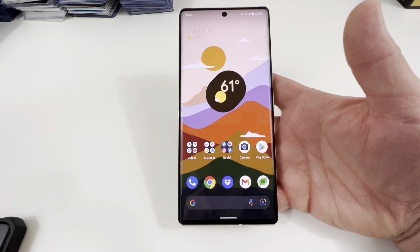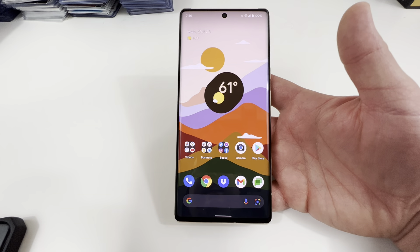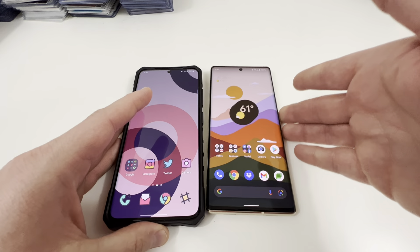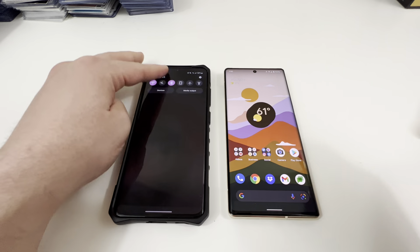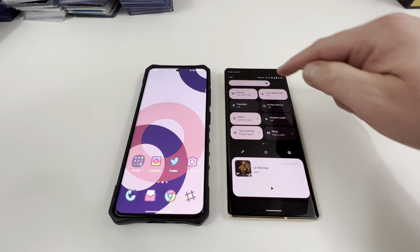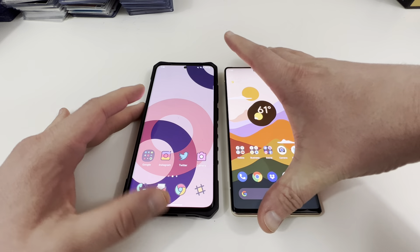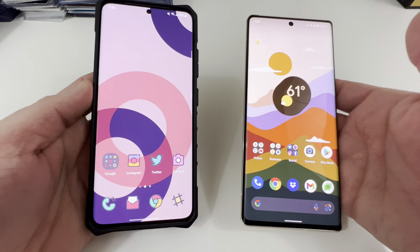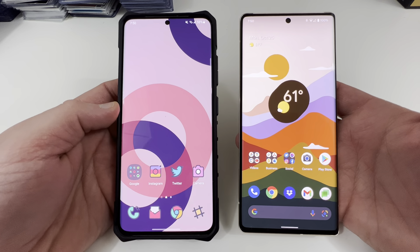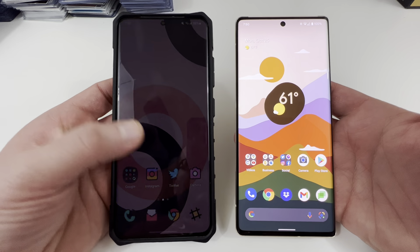Display: super smooth with 120Hz refresh overall. Let me do a side-by-side comparison — here's the S21 Ultra on max brightness, and here's the Pixel 6 Pro on max brightness. To my eye, they both look equally bright outdoors. I haven't had any issues seeing the Pixel 6 Pro in the Arizona sunlight. Samsung does have an extra brightness boost in sunlight mode where it gets a little brighter, which is an advantage. But in terms of regular peak brightness when you crank it up, they look pretty similar — I wouldn't say there's a huge difference.